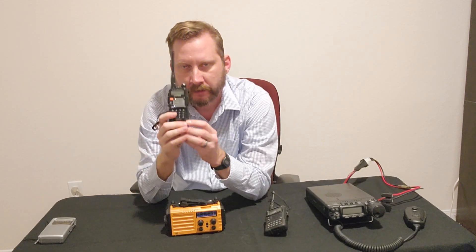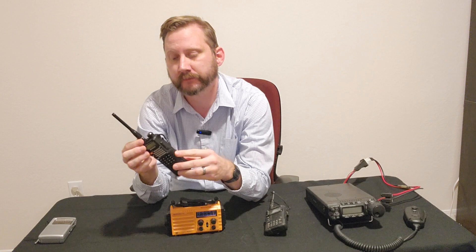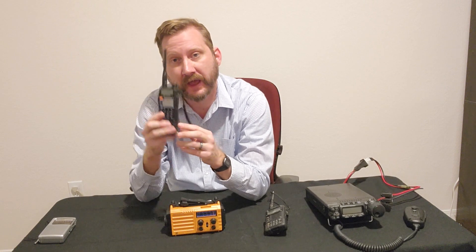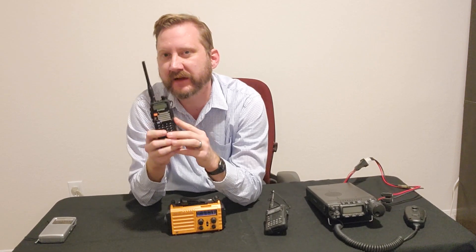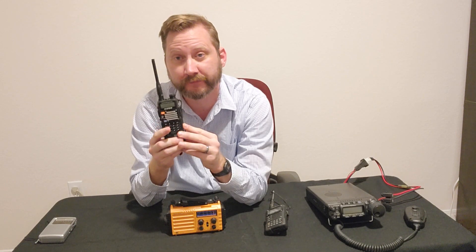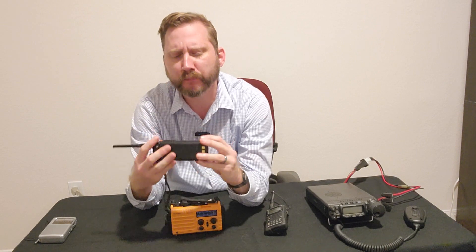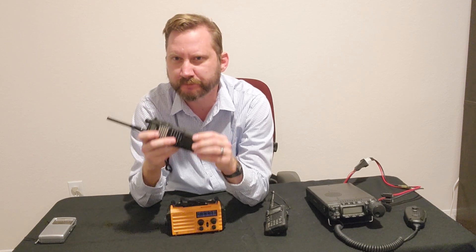Here's why. Yes, the Baofeng will receive FM — that is true — and it will transmit on all sorts of frequencies that it necessarily shouldn't. We won't talk about legalities, but yes, it's a transmitter and a receiver. It will pick up weather and FM. My problem is it's not very good at any of those things. The receiver on this is well known to be very deaf — it doesn't pick up signals very well. The quality control, or lack thereof, is fairly legendary. And more importantly, there's a million charging options for this but none of them are real good.